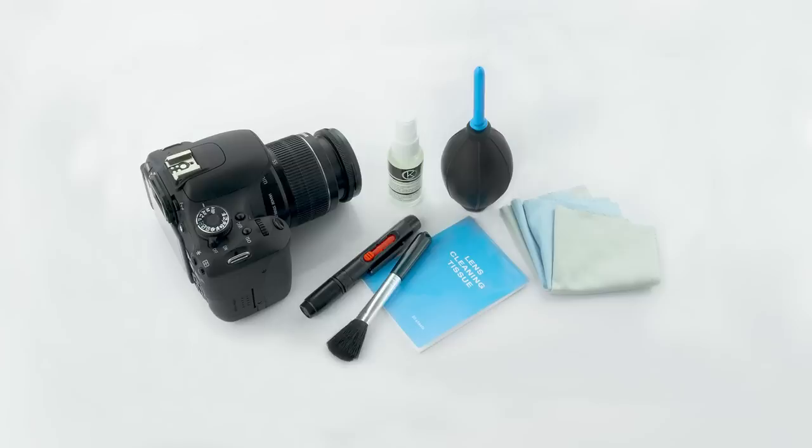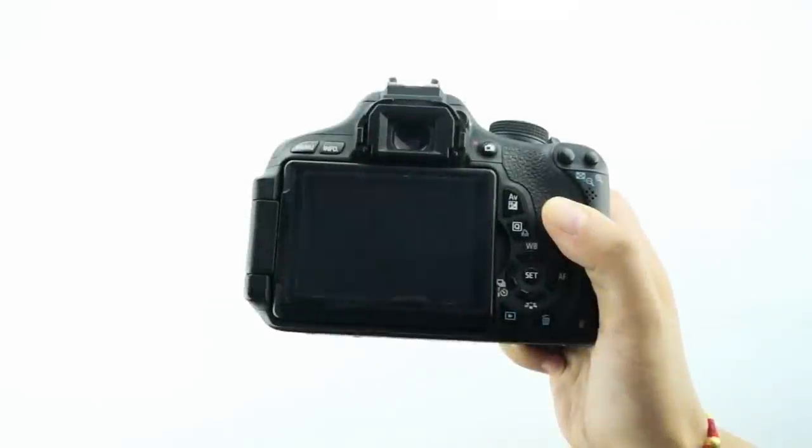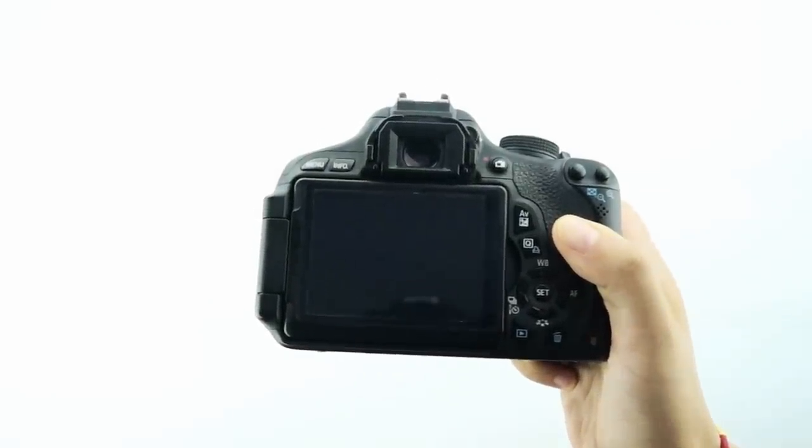To begin cleaning your camera, first take a picture of a plain white surface, like a whiteboard or a clean wall, to see if there is any dust on the camera lens or the camera mirror.